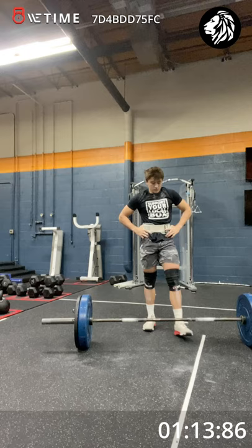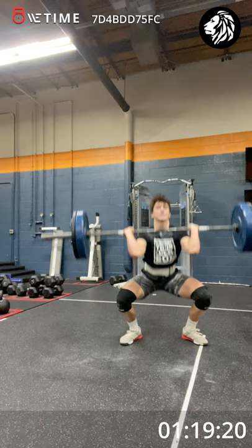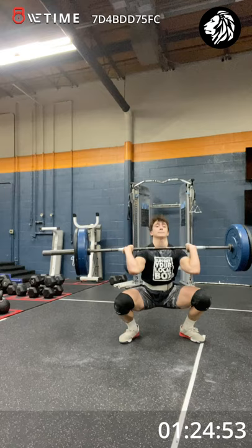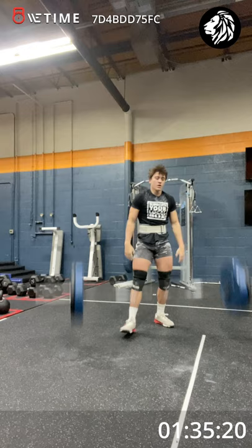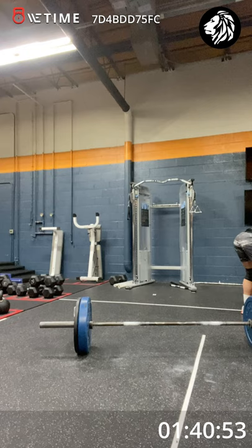Hang on for this. Last one. Last three. Two more. Keep that chest upright. Last one. Good job. Take breaths in that shock. Get that heart rate down.